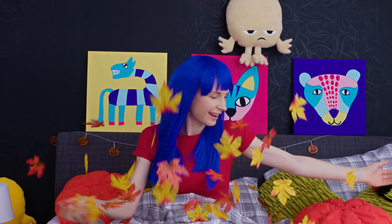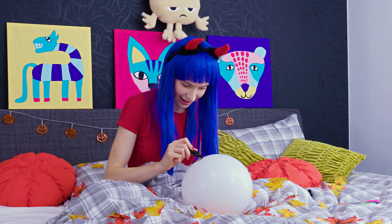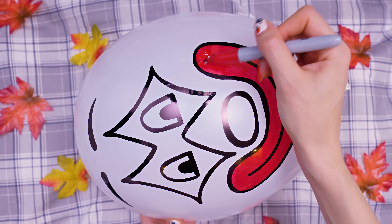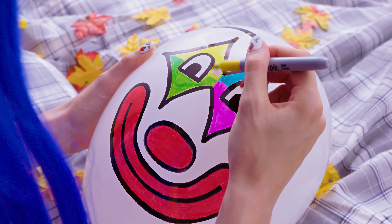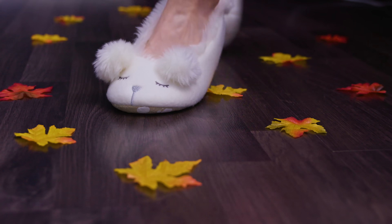Here's an epic idea on how to prank your siblings or friends right when they wake up in the morning. Take any balloon of your choice and blow it until you have the desired size. Now grab a permanent marker and draw on a face. You can draw a super scary face on your balloon, but it's probably better to go for a nice smiley one. If you want the balloon face to be even more poppy, go ahead and color it with a bunch of colorful permanent markers. So let the prank wars begin!